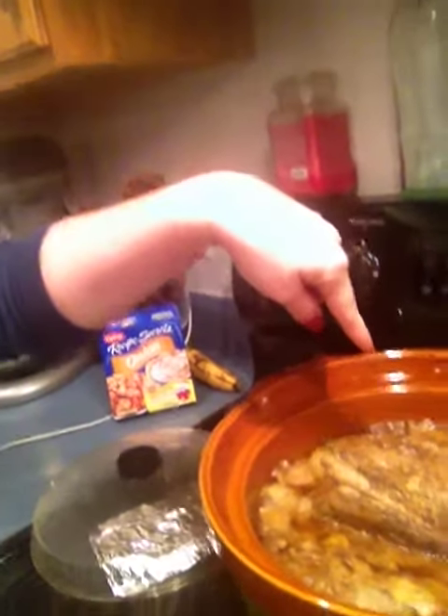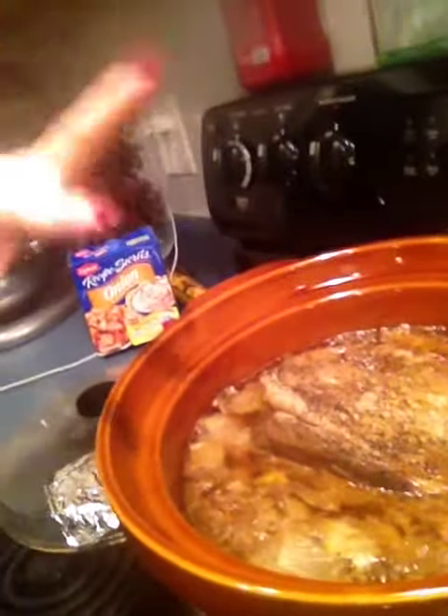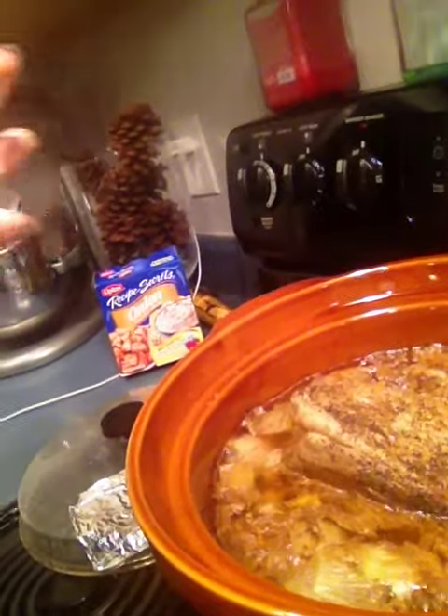I left the fat on the top of the roast, and that kind of helps keep all the juices in, and it lets it cook real nice. So about five or six o'clock tonight, I'll go ahead and pull that out and shred it, and then put it back so it can kind of marinate in the juices.